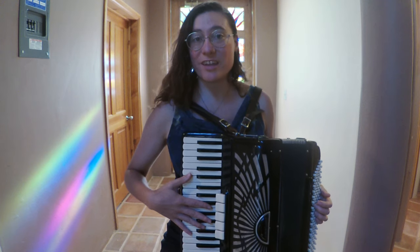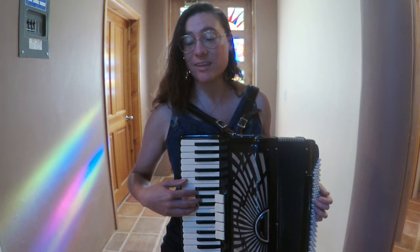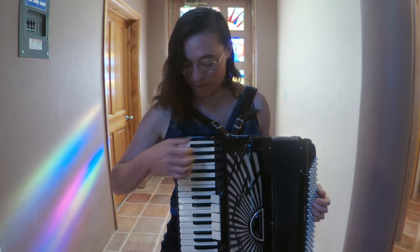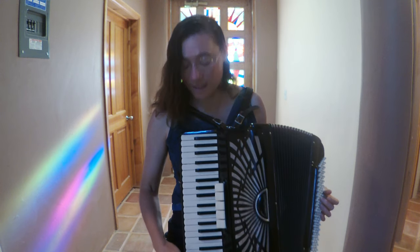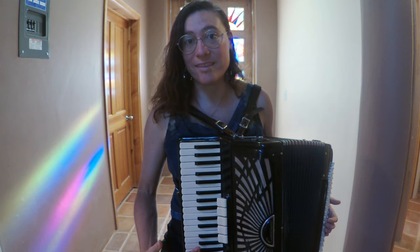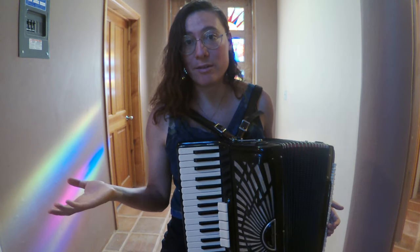Starting over here, this is just called the treble side. My right hand plays the keys. These are the keys — it's just like a piano keyboard except sideways. This lowest note is an F and this highest note is an A. It's got 41 keys, and most accordions have 41 keys. The size of the keyboard might be a little bit bigger or smaller.